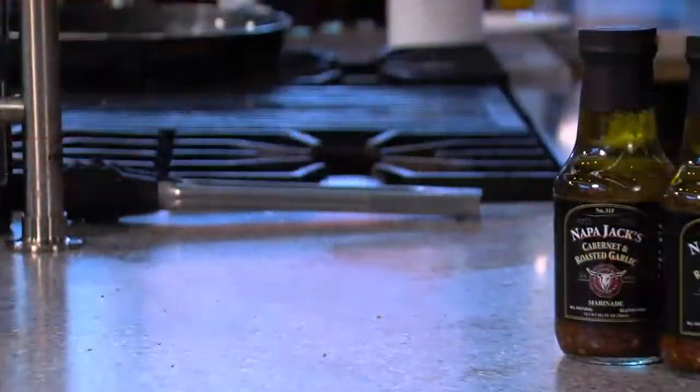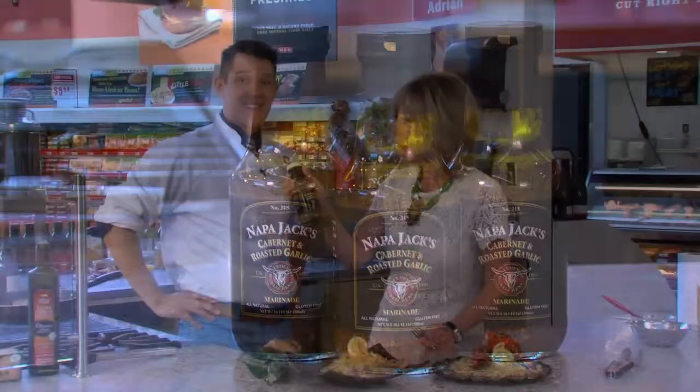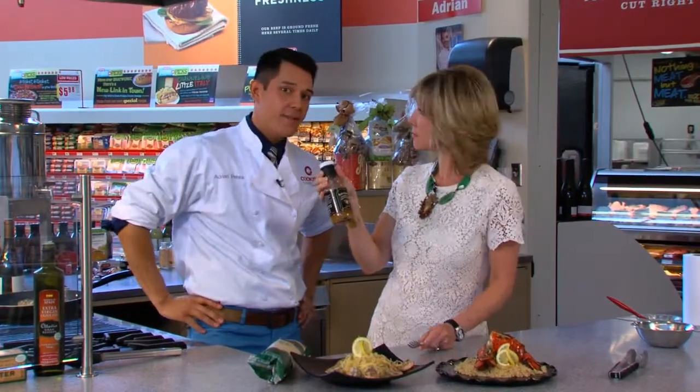I have a new favorite product: Napa Jack's Chardonnay and roasted garlic marinade. And it also comes in Cabernet, so if you're more of a red wine steak kind of person, they've got you covered.